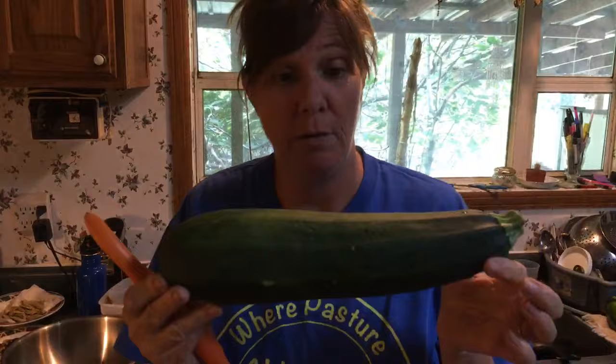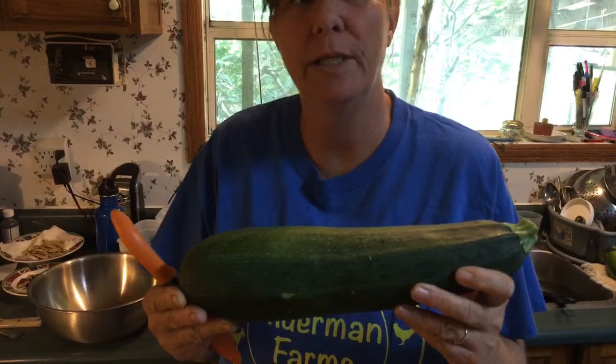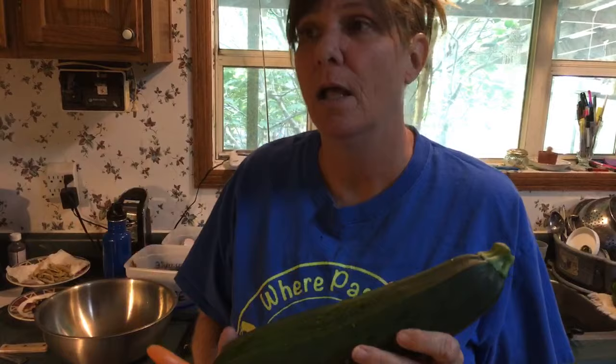Sometimes when zucchini gets away from you and gets too big — really bigger, it can be twice this size — that would be fine. It really can be used until it starts getting hard, because I've really done gigantic zucchini with this. Of course, you'd cut it in smaller pieces.